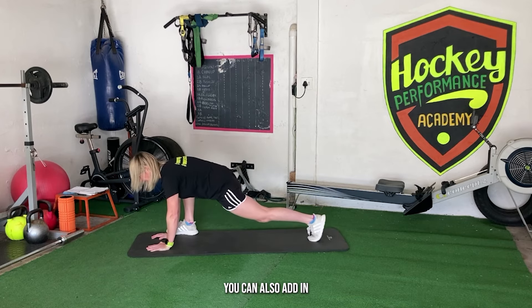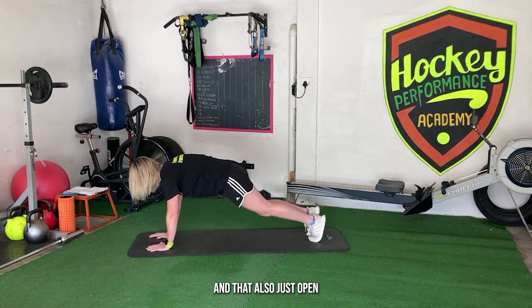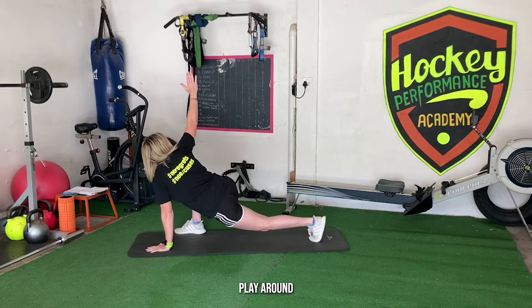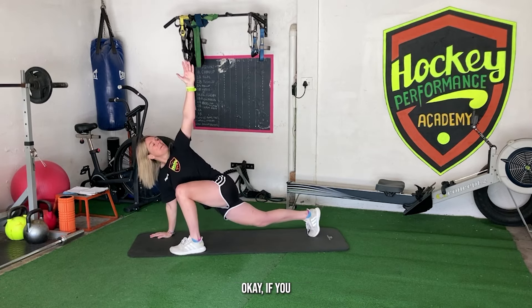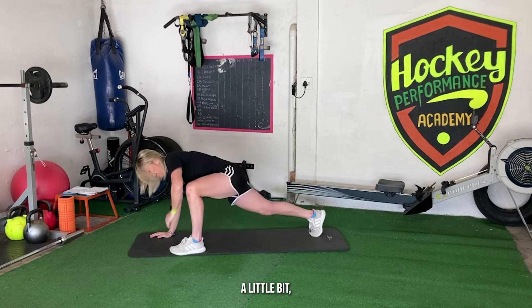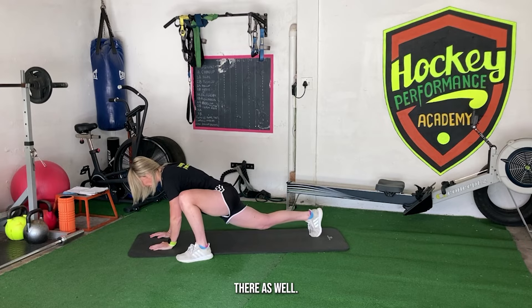You can also add in a thoracic rotation, which will open you up nicely, and you can always drop the hip a little bit and play around to get some more release. Depending on how your body's feeling, if you want to push that leg out a little bit or get a bit more of the groin, you can go a little bit wider to target the groin as well.